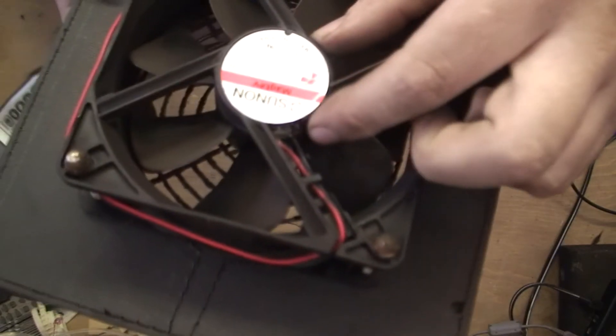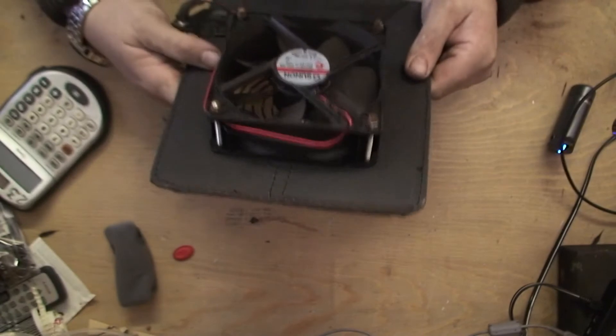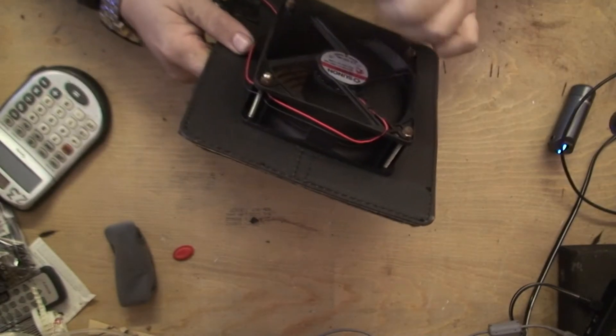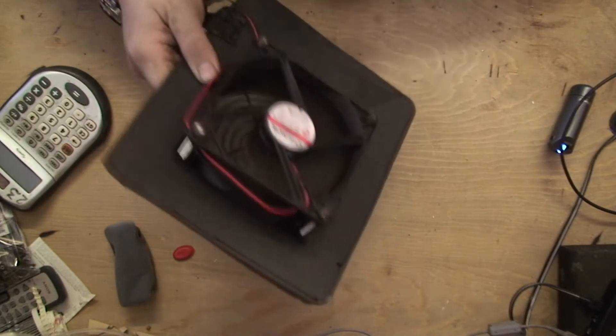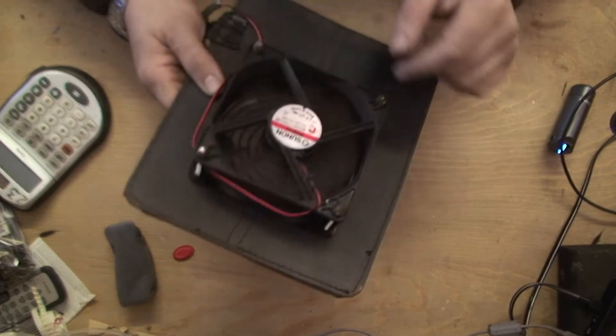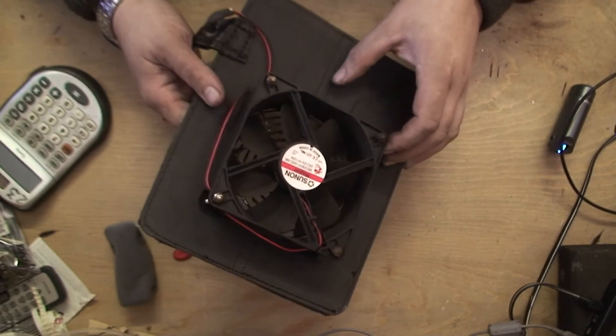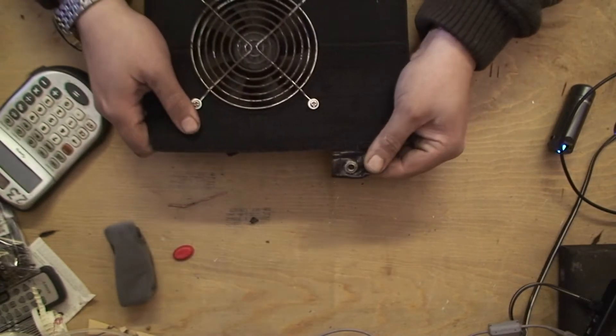As we flip it over, the connections going into the board look corroded. Now I reckon the fan itself is fine. When I spin it, I can't hear anything bad — there's no kind of grind or anything. It still seems to be spinning quite freely. So I reckon it's just the connections.